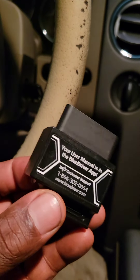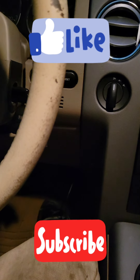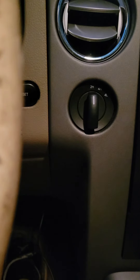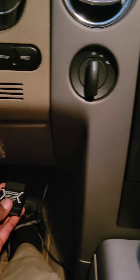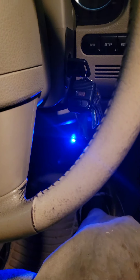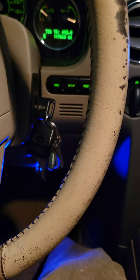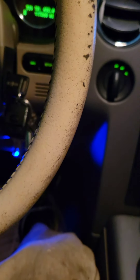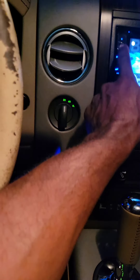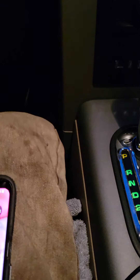I have my scan tool — I actually have two of them, but this one I like because it's really small, compact, and gets the job done, and it has a lot of information. I'm plugging it into the OBD2 port down below. Today's vehicle is a 2006 Lincoln Mark LT, same platform as an F-150. I have it plugged in, let me pull up the app and show y'all what I'm working with.